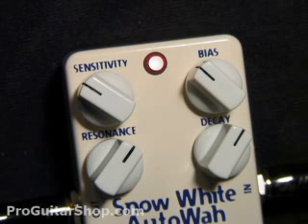The last control you don't find too often on auto wahs or envelope filters is the decay time. As you turn this down, it slows down the response of the effect, as if your foot was more relaxed on the wah pedal.